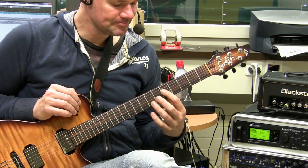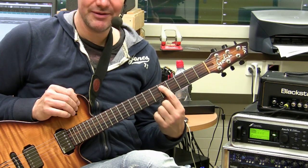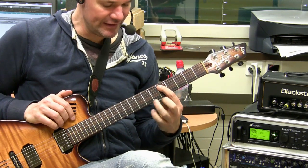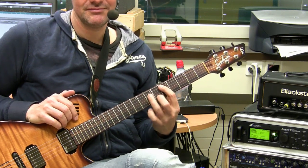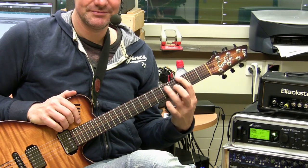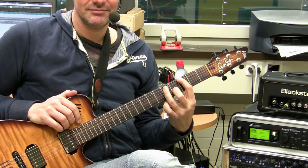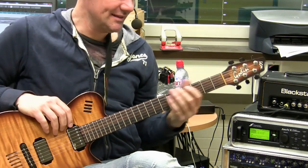And then D minor - same as F major but now with the root on the A string at the fifth, seventh, and middle on the sixth. And then we jump to G major chord. So now try to play just like this.